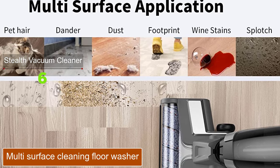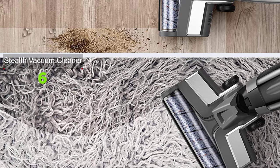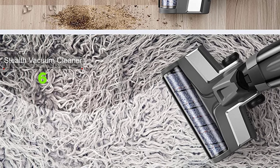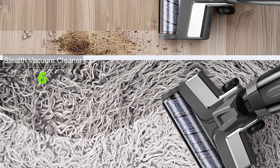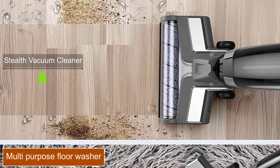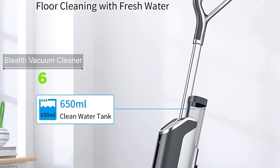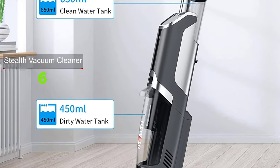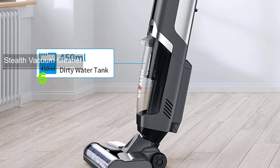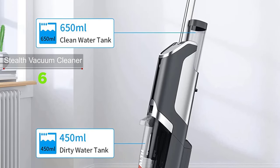The Stealth has powerful performance on all floors. The multi-surface brush roll provides effective cleaning on hard floors and area rugs, and you can also get a carpet brush roll to tackle embedded dirt in thick carpets. It removes sticky messes such as spilled spaghetti, ketchup, eggs, milk, smoothies, yogurt, coffee, cake, honey stains, and more, while also caring for pet hair, footprints, and stubborn stains.